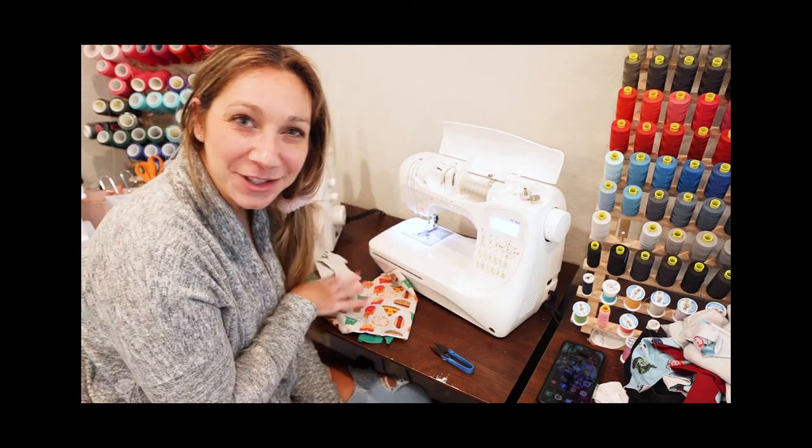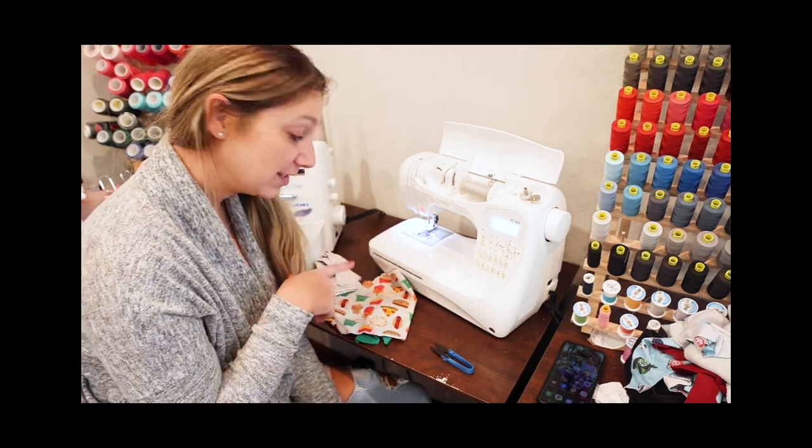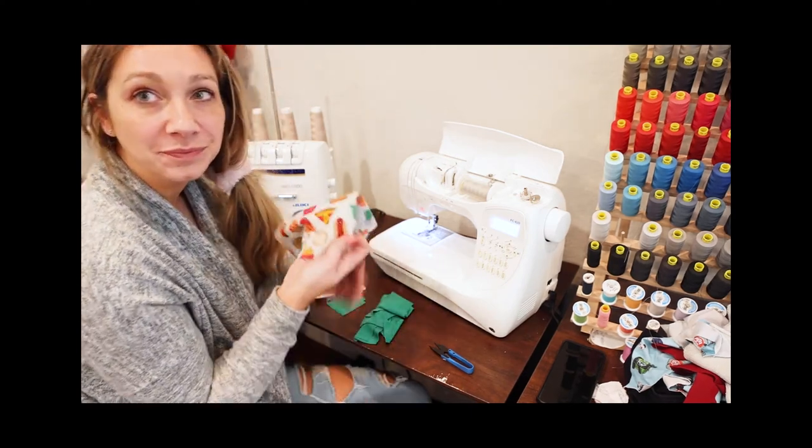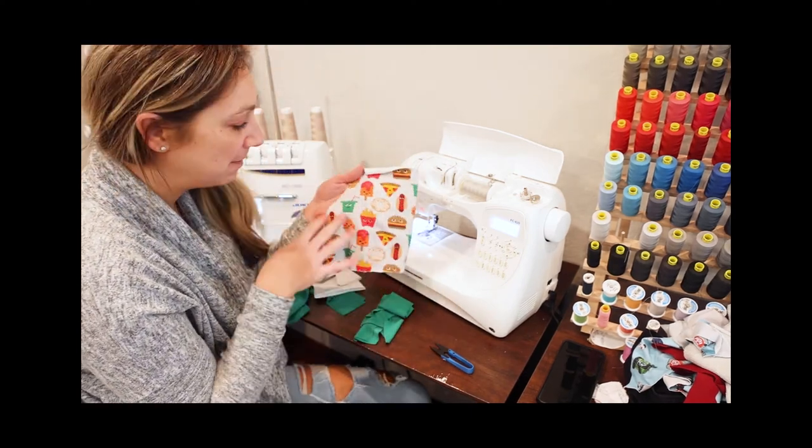Hi Pirates! This is Judy and I'm going to sew up some boxer briefs with you. These are my size, so an adult medium, and I have this really fun foodie print for my main legs.